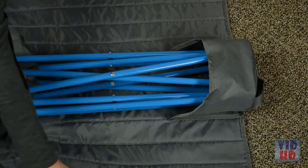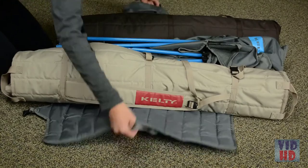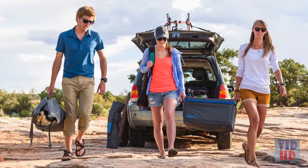Just place the feet into this pocket, wrap it up, attach the buckles, and you're good to go. Grab these handles to use the roll tote as a load hauler for multiple chairs, firewood, or whatever else you need to carry.